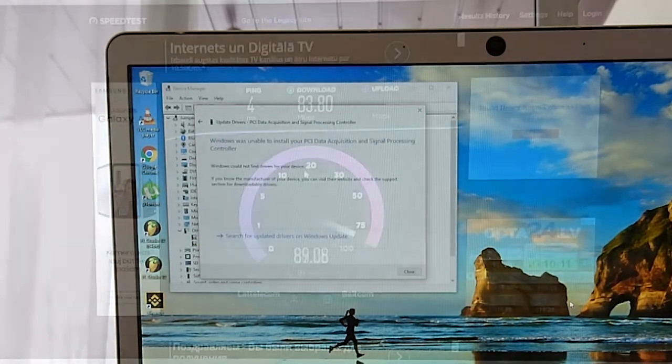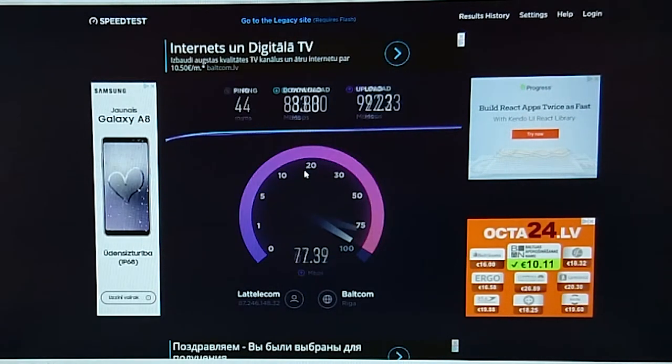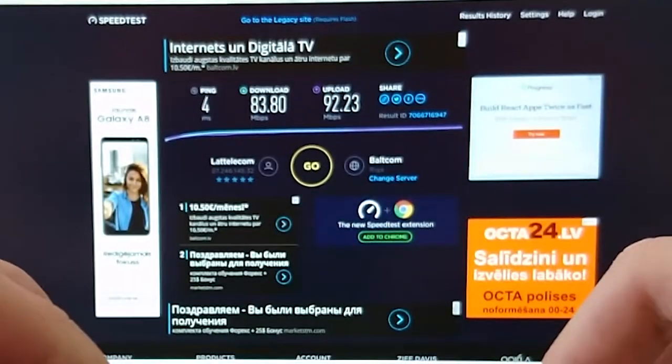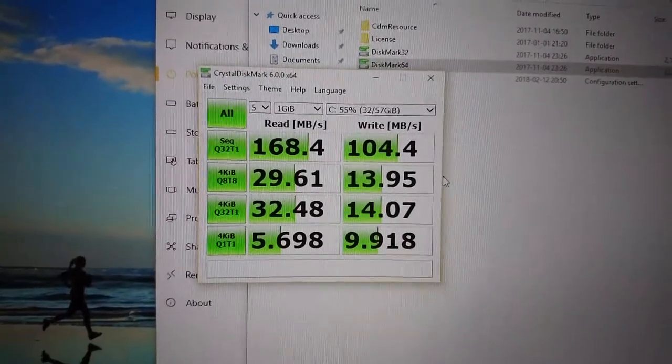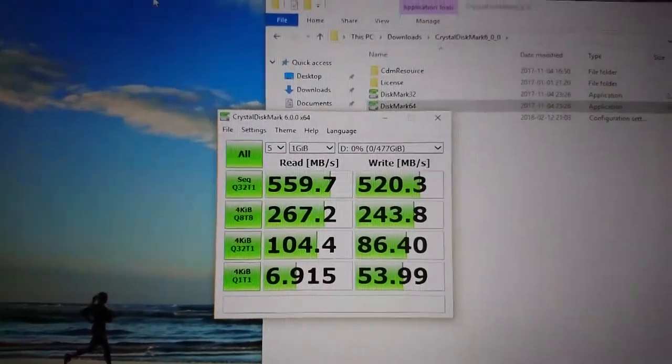Now time for some tests. On my 100 down and 100 up Wi-Fi network, on the 5GHz band it managed to almost hit 100 — I'd say the Wi-Fi antenna is pretty good on this laptop. The built-in eMMC drive speeds are not the fastest, but the M.2 slot on the other hand works without compromises.